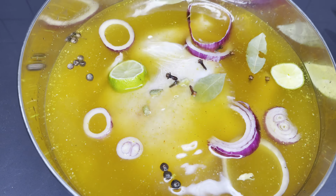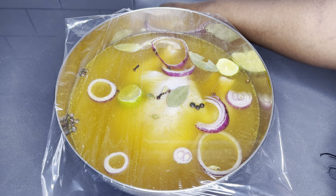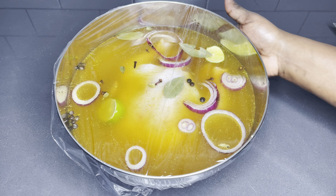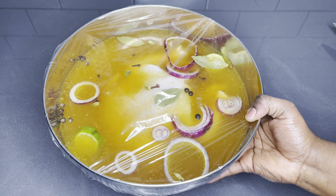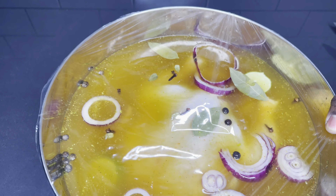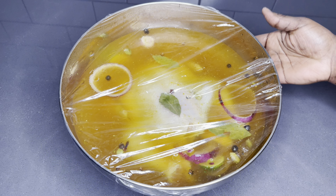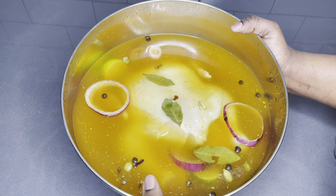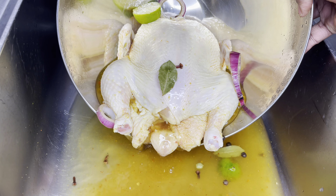I also added some lime, cloves, black pepper, and some cardamom seeds. I also went ahead to add some red onions and bay leaves. These natural ingredients really help preserve this chicken from contracting any unwanted viruses and germs — chicken is very sensitive so you just want to do it right at this stage. I'm going to cover it with a clean film.